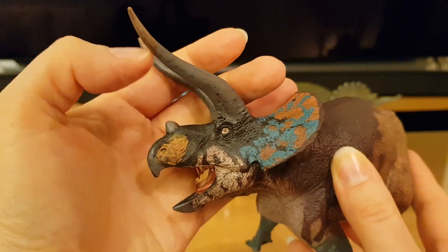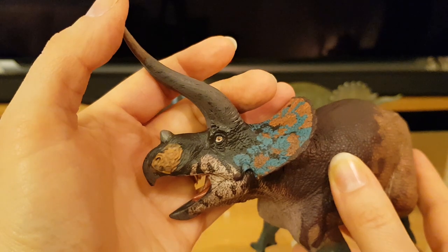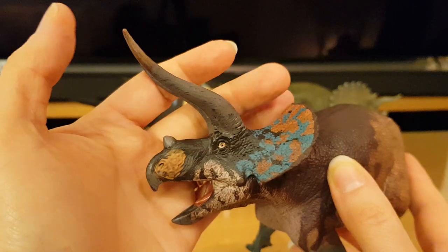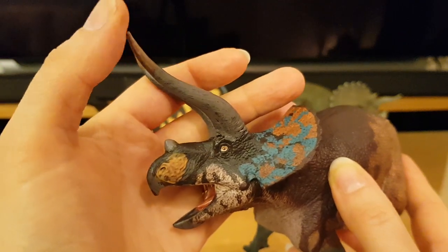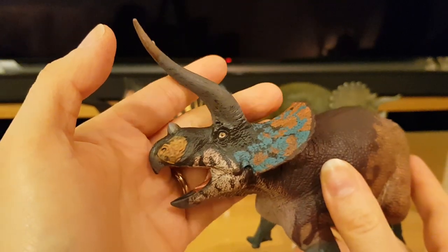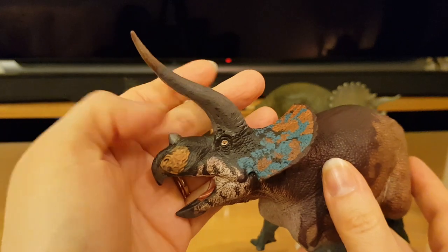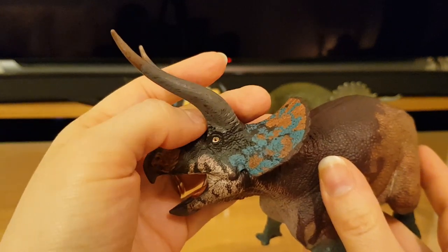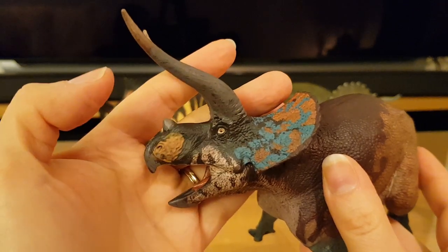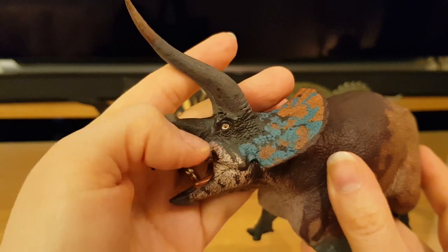Keratin changes — your horn cores stay the same but as growth occurs throughout life you get this curvature. Apparently these would have been even longer in real life, but I tend not to worry about that because I think it's all down to individual variation. There seems to be a lot of individual variation among Ceratopsians — uneven frills, uneven horns and all sorts. You can see the way the keratin of the horn merges into the skin with the skull and the frill, and that's absolutely beautifully done.